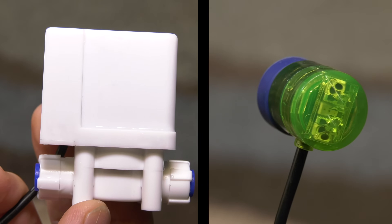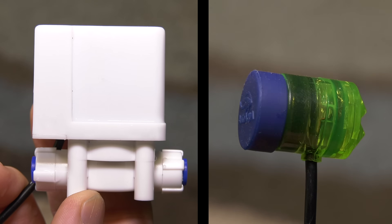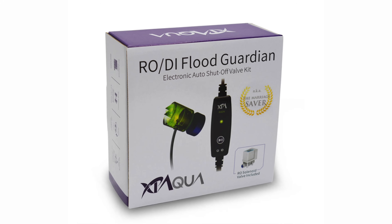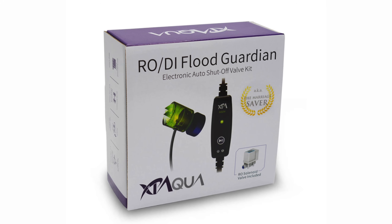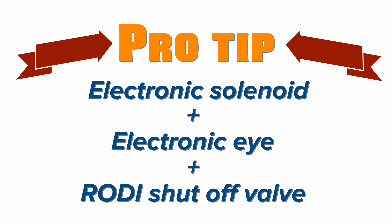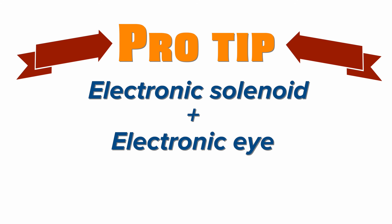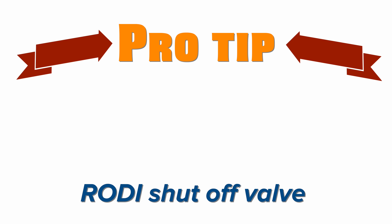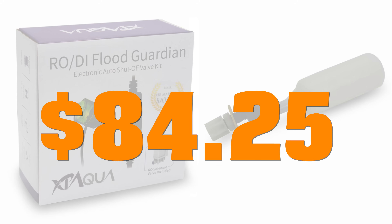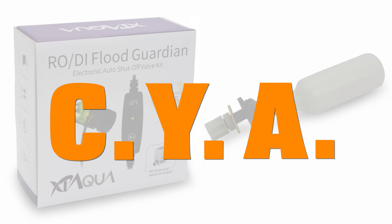An easier and more useful solution is to marry an electronic solenoid with a water level sensor. Once a water level sensor gets wet, the attached solenoid closes, stopping water to your RODI container. The RODI flood guardian — aka the marriage saver — is an inexpensive and simple solution that incorporates both of these pieces. Pro tip: pair an electronic solenoid with an electronic eye and an RODI shutoff valve. Here's a solution for those of you who fear tech but want to layer redundancy. If the shutoff valve fails, the electronic eye gets wet and shuts off water flow, or vice versa. Both pieces are easy to install, and for $84.25, your RODI system gets automated and you give yourself some peace of mind.